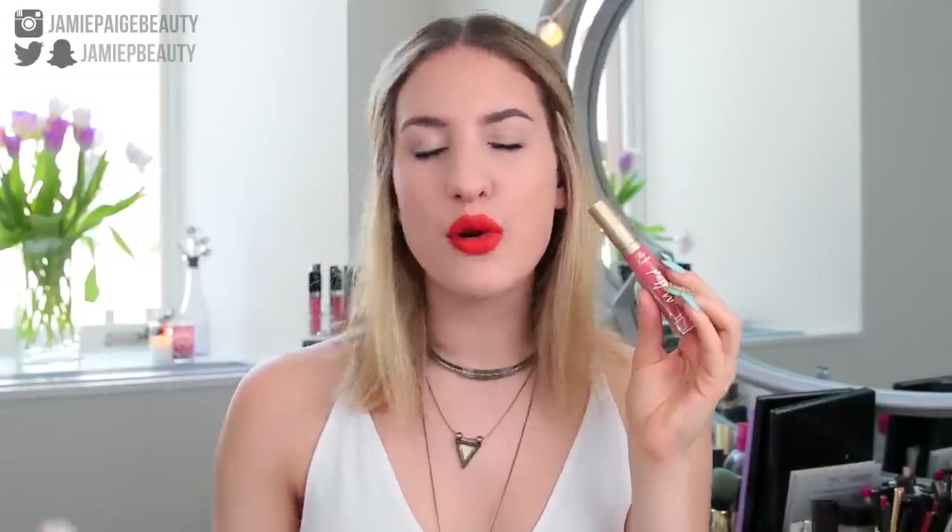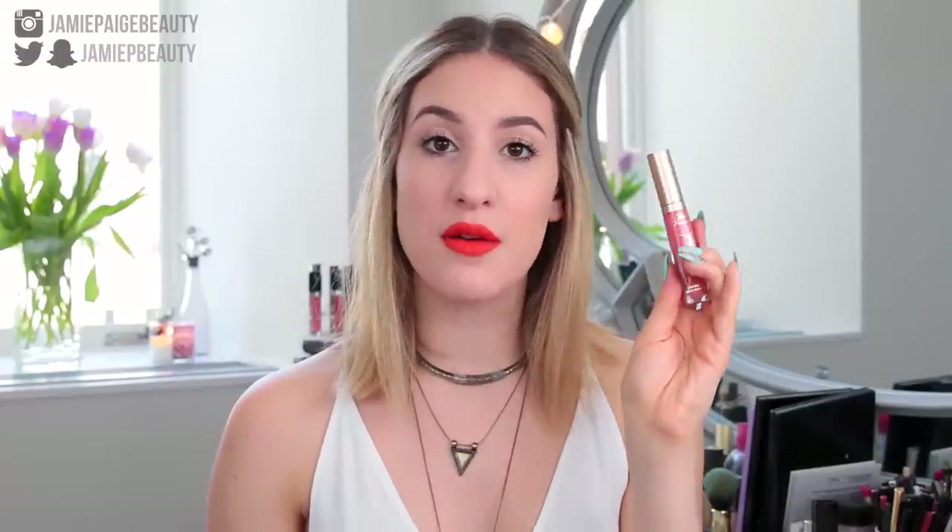As for the consistency of this product, it is very thin and watery in texture. The closest formula I could compare it to is definitely the ColourPop liquid lipstick formula, but I do feel like these are a little bit less drying compared to ColourPop. Normally I find that very thin liquid lipstick formulas tend to be really, really drying compared to more mousse-like formulas.